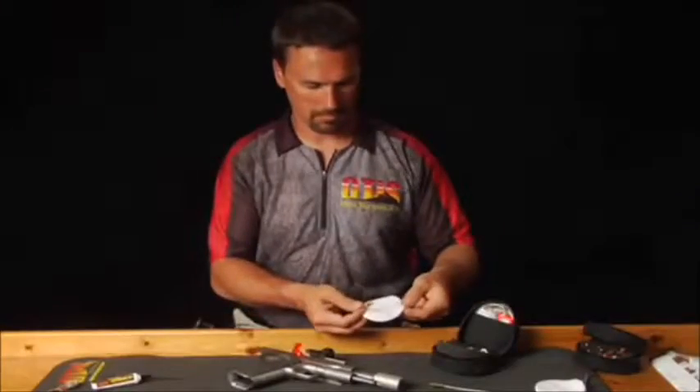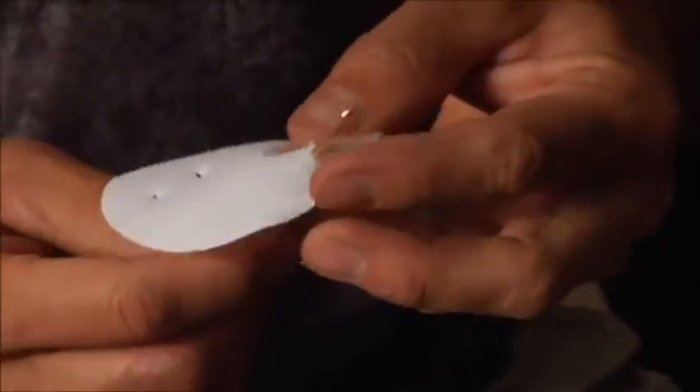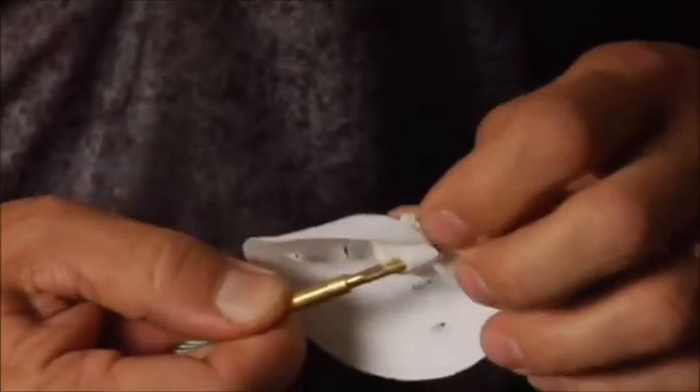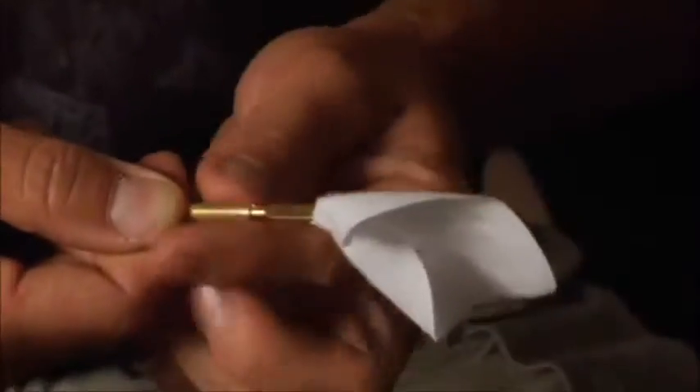For .22 to .27 caliber firearms, use the outer holes on the patches. Choose the .22 caliber tip and take a pinch on the patch. The closer you pinch to the slotted tip, the smaller the swab will be. Pinch upward and insert through the slotted tip. Pull tightly — you have now created a patch with 360 degree coverage.